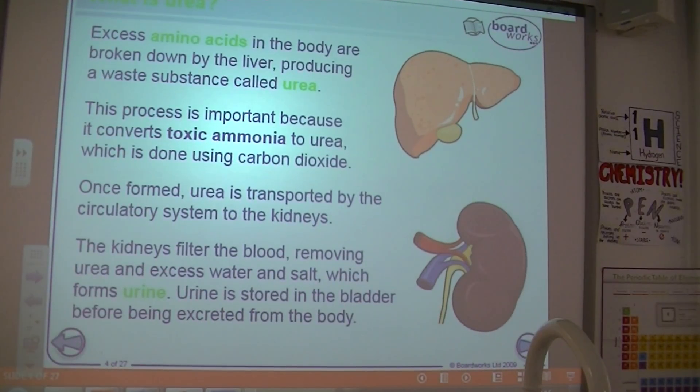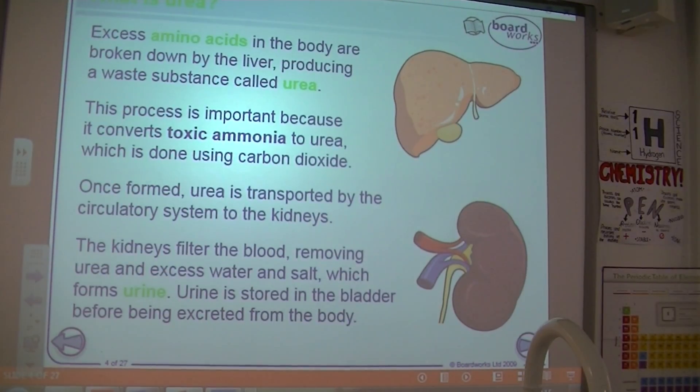Here we go. So, structure and function of the kidney. I'll be annotating your notes as you're going along, and I'll annotate the diagram.